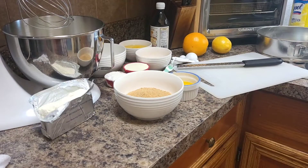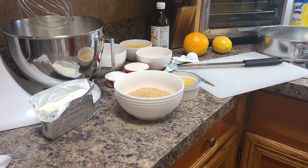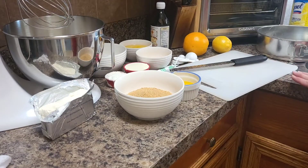Hi everybody, welcome to The Messy Cook. It's been a while since I posted anything, so I apologize for that. I was off in Cuba on a trip for a little while. So today I am making a New York style cheesecake.